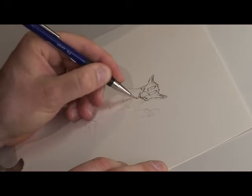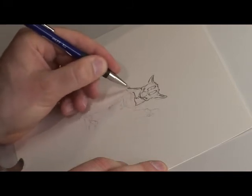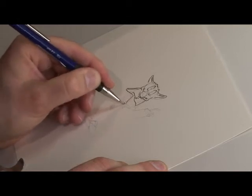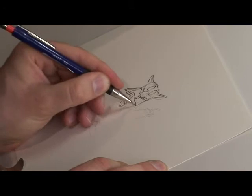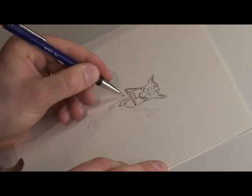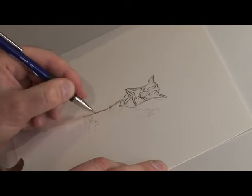Drawing is a bit like handwriting. A lot of illustrators say that and it's true — you find your own way of drawing. It takes a while, but it's like writing: you learn how to write, and then after a while you find your way of forming letters. It's the same thing with drawing.